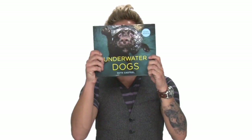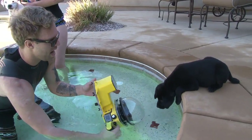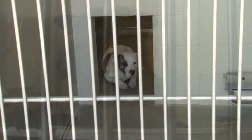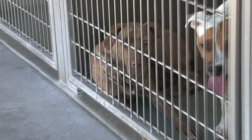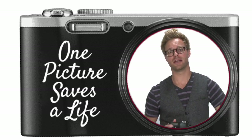Hi, my name is Seth Castile with Underwater Dogs. I've volunteered at animal shelters all over the country, and there are millions of pets looking for forever homes, and they need our help. One of the best ways we can help them is to take a better adoption picture. One picture saves a life.